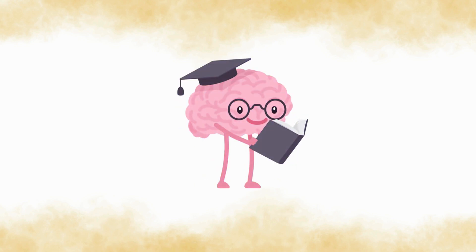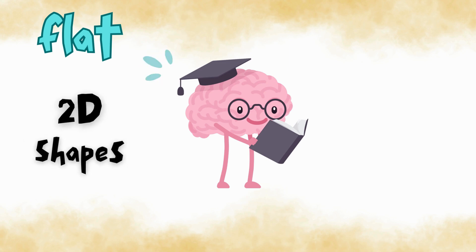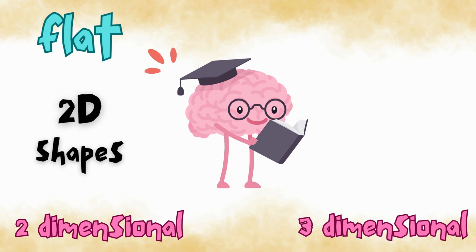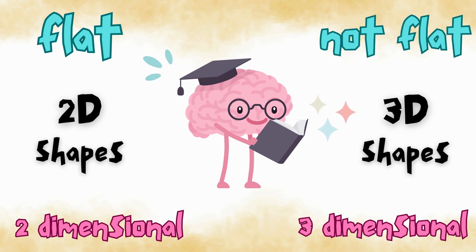Keep in mind, we're looking at shapes that are flat, like pictures we see on paper. We call these 2D shapes, which is short for two-dimensional. In another video, we will learn about three-dimensional shapes, sometimes also known as 3D shapes. Three-dimensional shapes are not flat and we see them all around us.